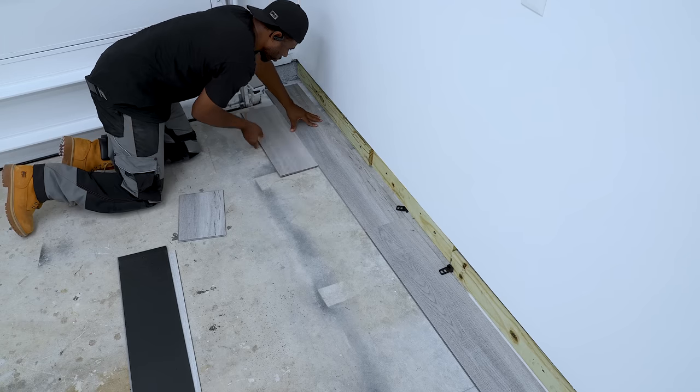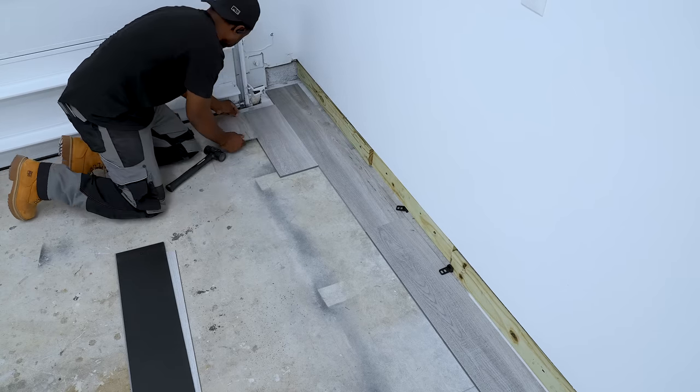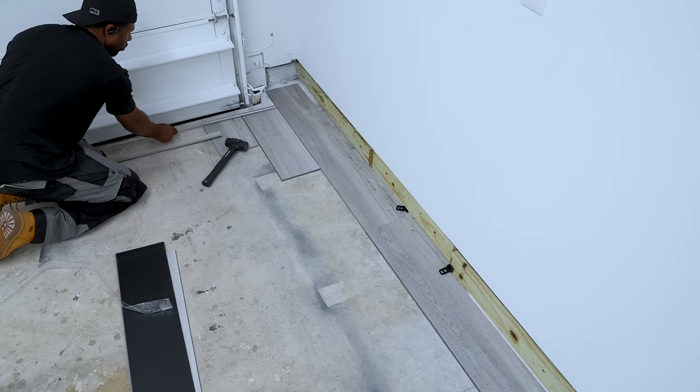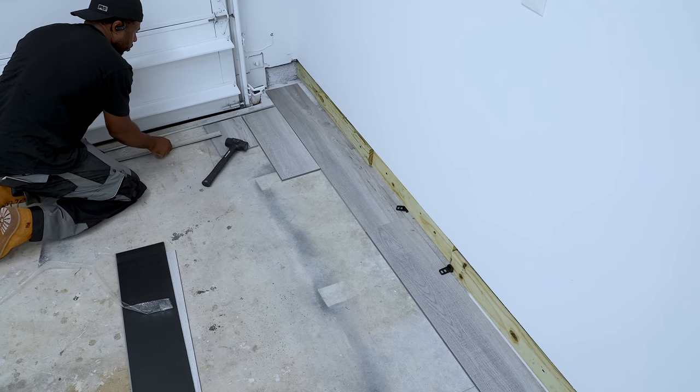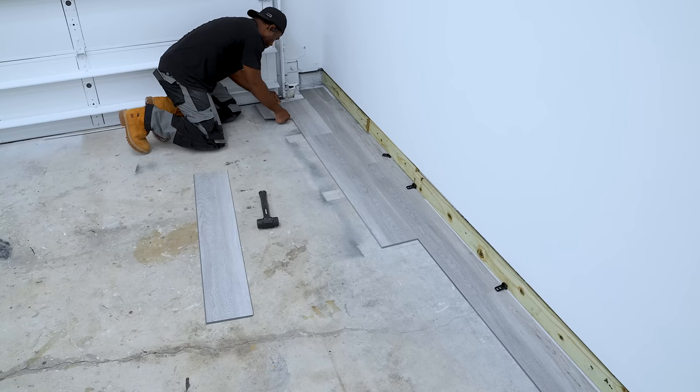Now that the first row is in place, I'm gonna start on the second row. You can take the cutoff from the first row to start the second row. To keep me on track, I took the transition channel, placed that along the line that I've previously drawn. Now I'll butt the flooring up against it and continue the installation.